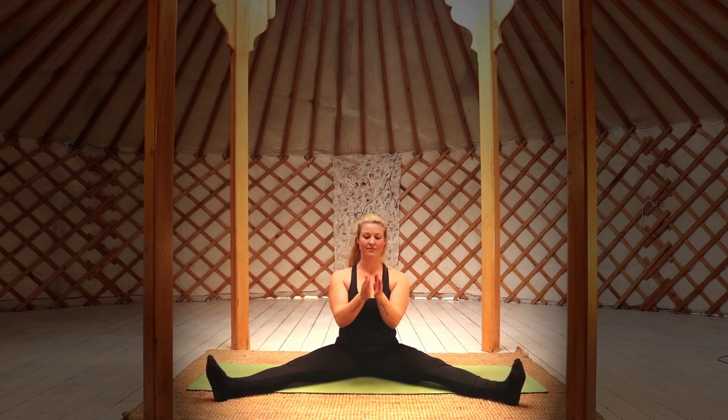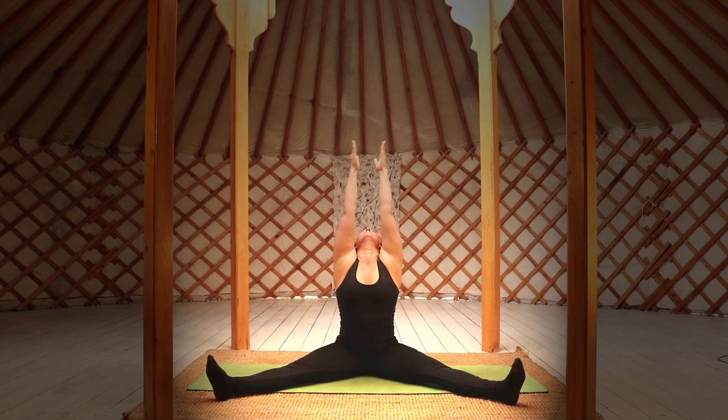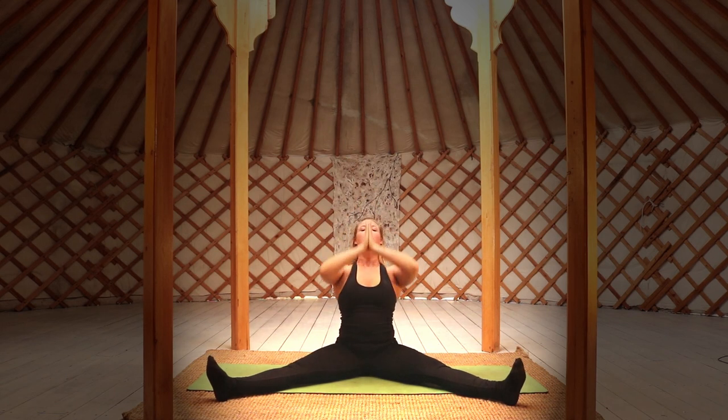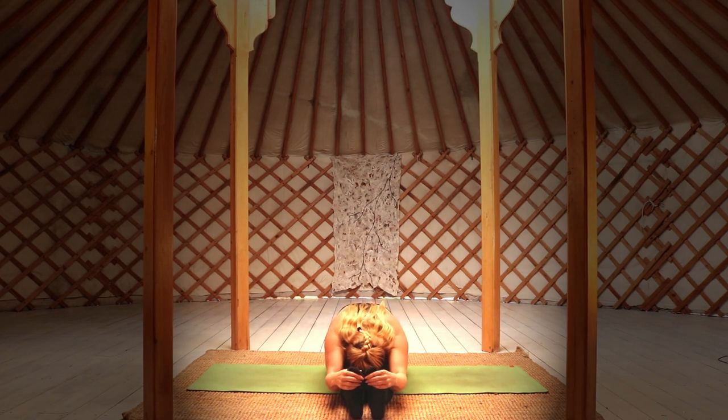Exhale as you move across to the right side. Inhale your arms straight above the head and connect the palms. Inhale as you raise your arms up and connect your legs together, keeping them straight in front of you, and transition now into a forward fold — again moving from the lower back, not bending through the upper back. Make sure to always check in with your breathing and make sure that your breathing is deep and slow.